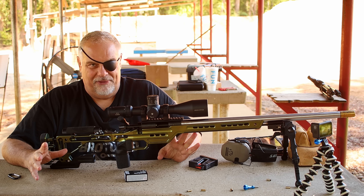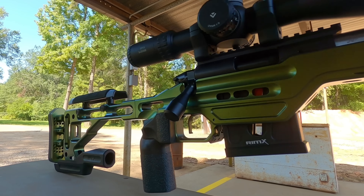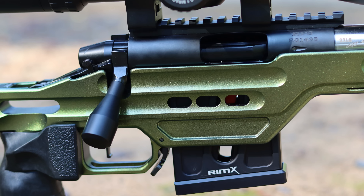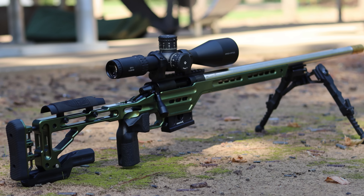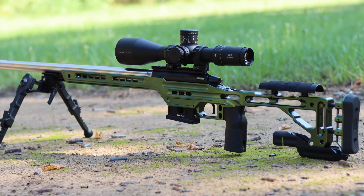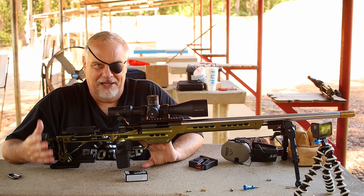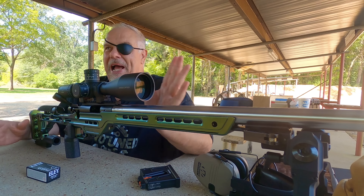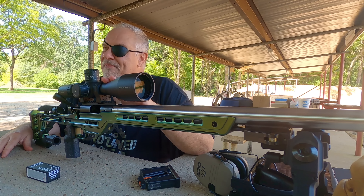Let me tell you a little bit about the rifle. It's got a Masterpiece Arms chassis on it. Kenny has a guy that does custom painting — I wanted mine a little different, so it came out with this beautiful dark emerald metal flake, and I love it. The finish is hard as a frickin' rock. I put my Accutac bipod on it and my Arcan 5-25 scope.